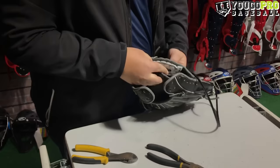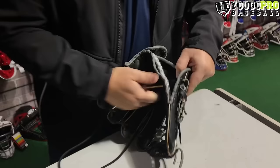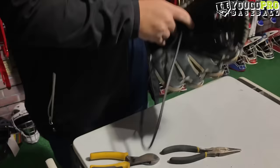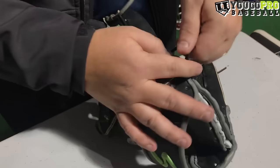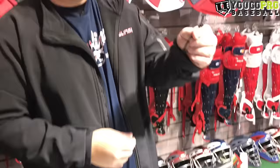Then you just follow the pattern. On the last part here, you'll find there's not a clear place to end, so you're going to come up and go through the second hole and right out the side of the glove. From there, you knot it off — just come around, go through, work the lace down to the leather, give it a little tug, and clip it off.